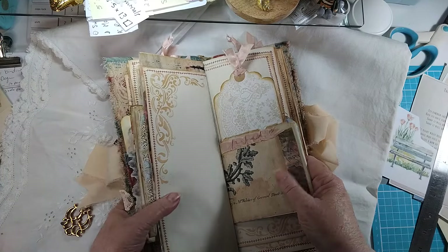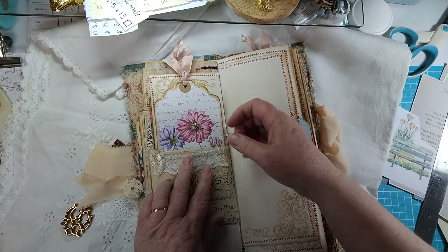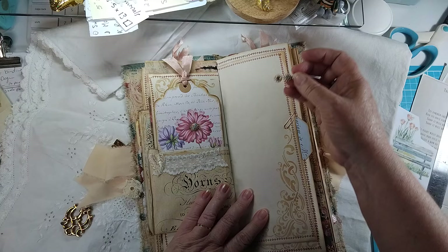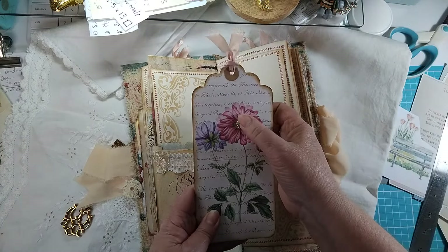We've got a recycled old envelope here — just a nice tag with a pretty little detail on it.